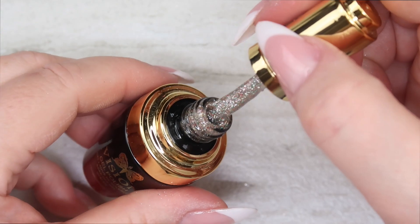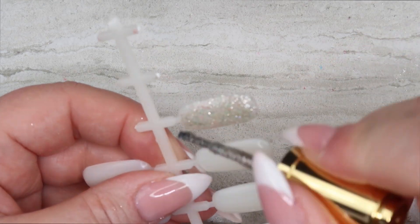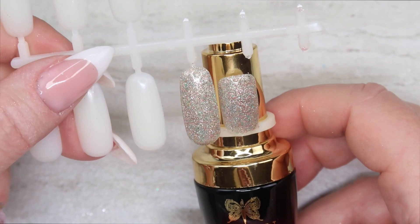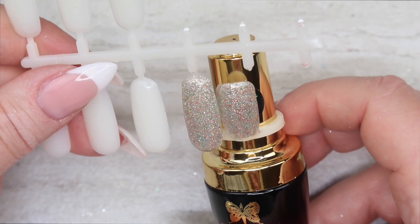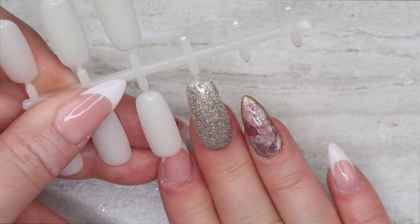Last color is number twelve — silver with some colors I can't quite make out until I swatch. Here is number twelve: this glitter is also in a clear base, it's got green and a bronze copper color, more on the red side, but definitely has a green hue to it.